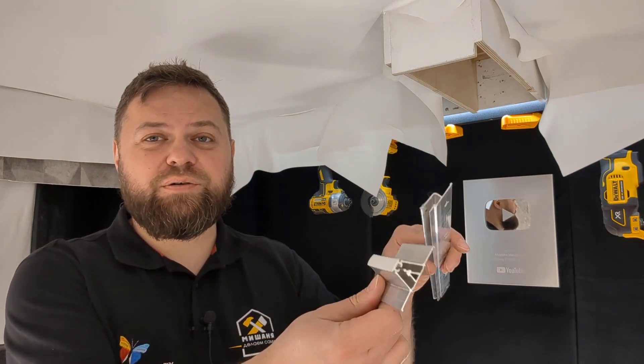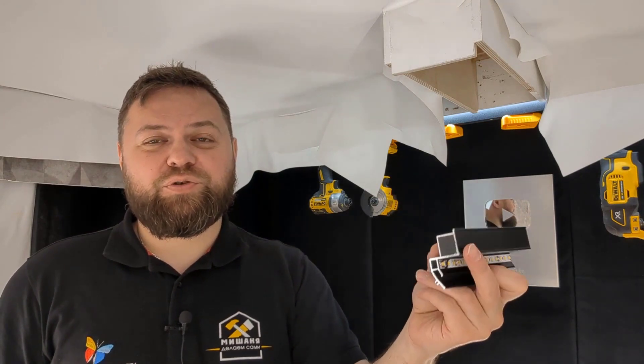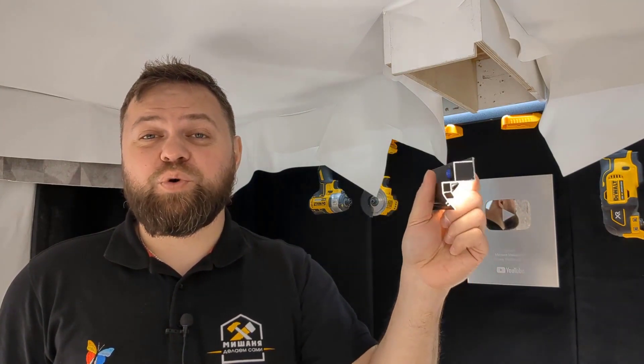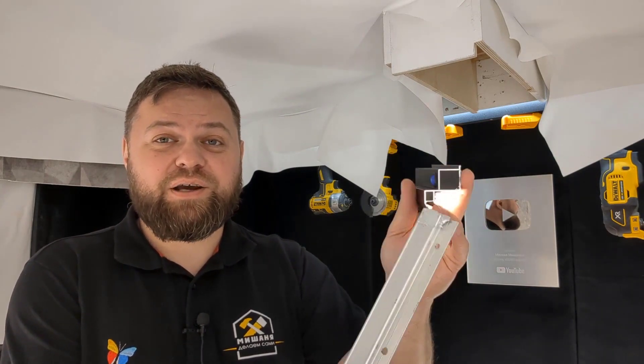The next level will be for individuals who desire to engage in stretch ceilings and who have a strong interest in developing this particular direction. For this category of sponsors, I will create more detailed videos. For instance, I will demonstrate how to align different profiles, whether it is feasible to install a floating ceiling on just one wall excluding the entire perimeter, and how to dock profiles.